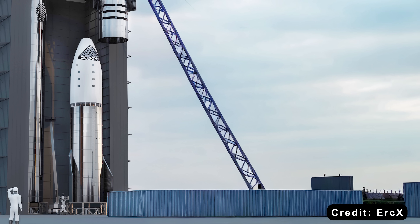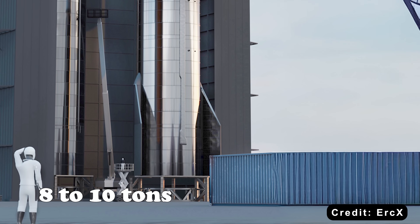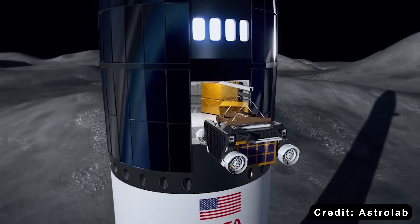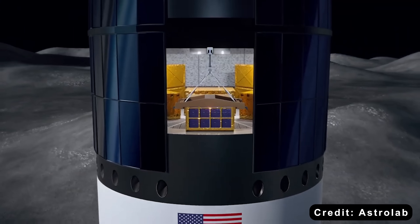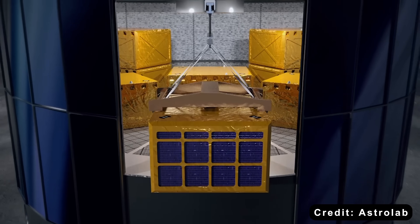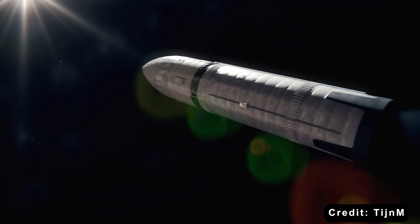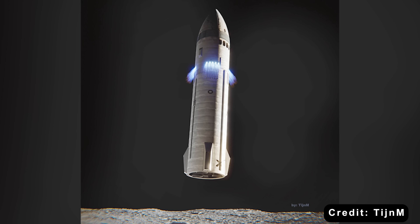In their legless Starship concept, roughly 8 to 10 tons of hardware — hinges, pistons, sensors, and titanium struts — would vanish. That's not just a weight saving; it's a payload revolution. Every kilogram saved can be turned into science equipment, supplies, or extended mission time. In total, the legless version could carry around 7 extra tons to the moon, enough to extend astronaut stays by several days.